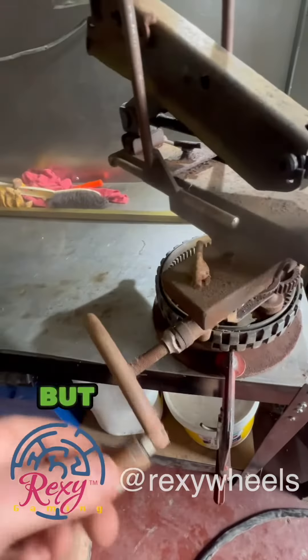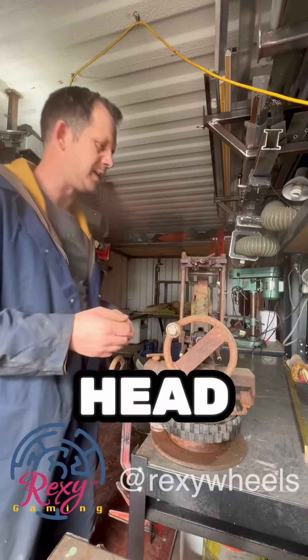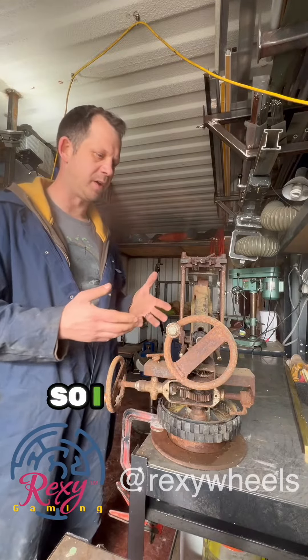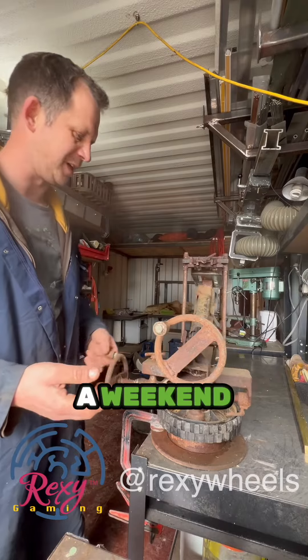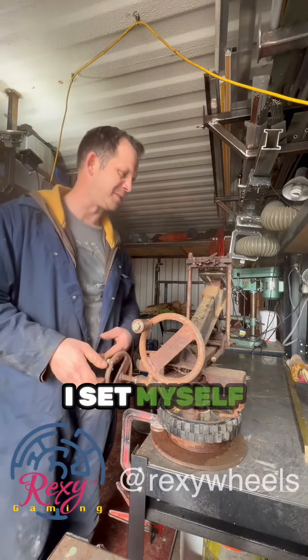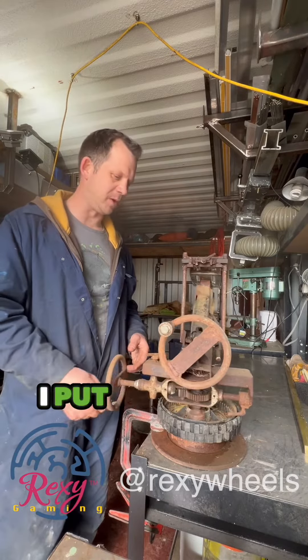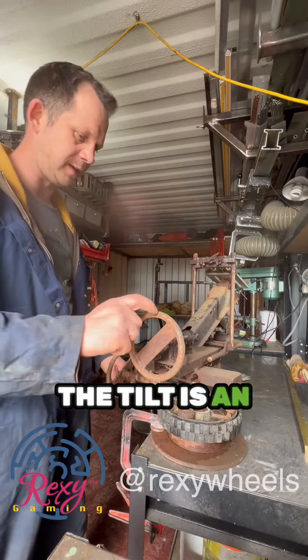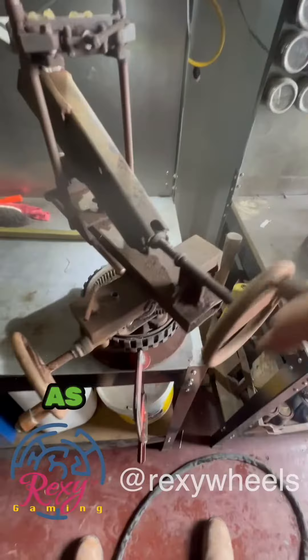I wanted to learn the left, right, up, down movement of the wheels but didn't have regular access to a geared head, so I wanted to do it in the comfort of my own home. I basically built this over the course of a weekend — a fun challenge I set myself. The pan is pretty smooth, but the tilt is an absolute bag of spanners.